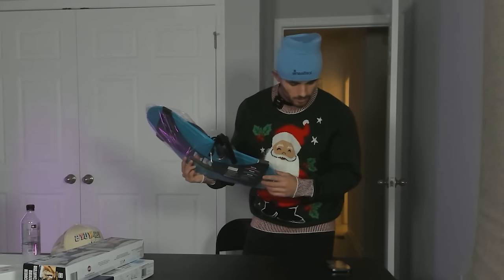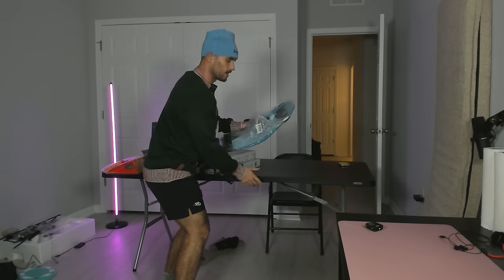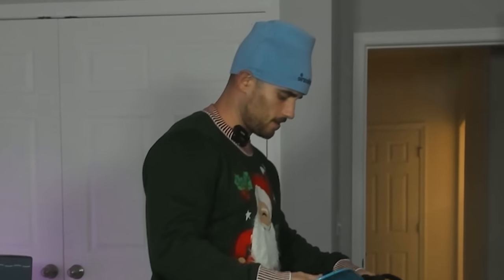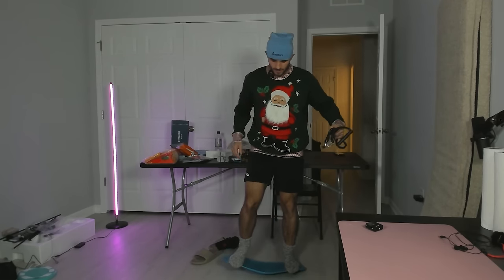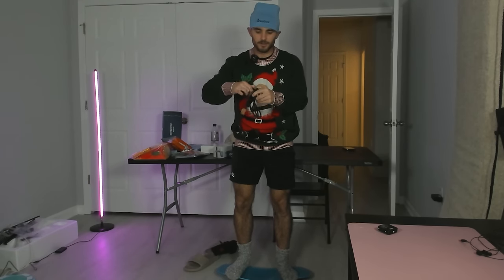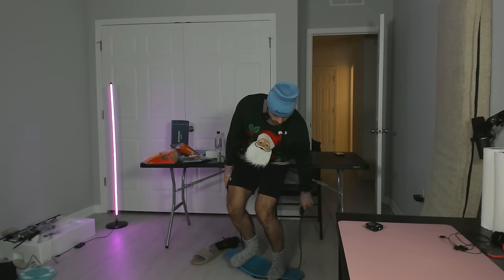So now we're moving into workout products. This one is called the Simply Fit Board. I think what it's meant to be is a board you balance on that gives you core stability. Let's clear the way because God knows this is about to be dangerous. As somebody who prides himself on working out, I feel like I'm a pretty good judge of whether or not this is worth it.